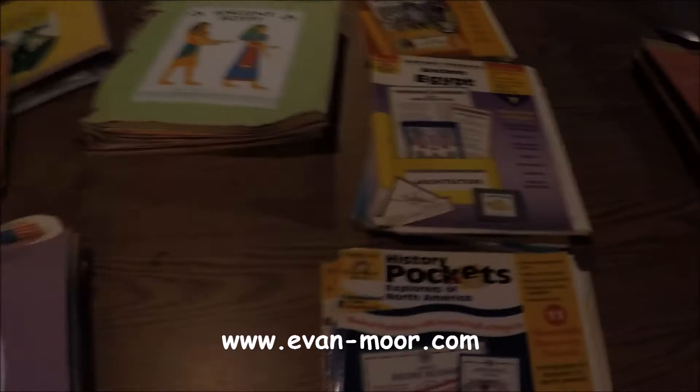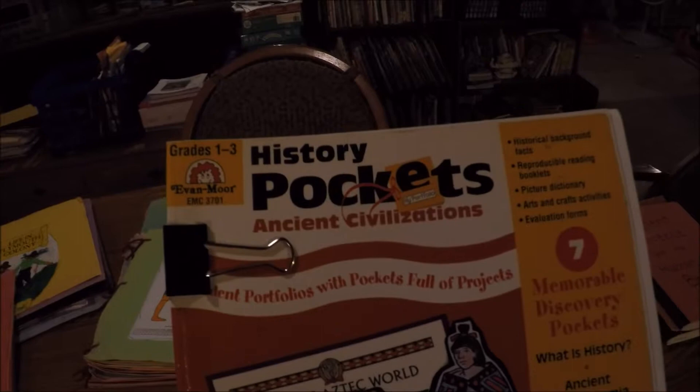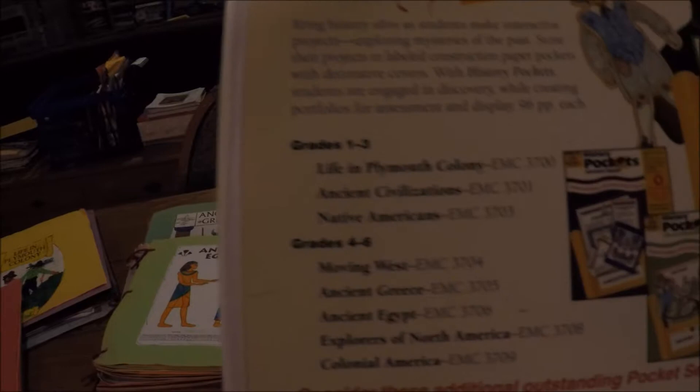Hi, this is my review on one of our favorite history curriculums — the Evan-Moor History Pockets. There are all different kinds of history pockets you can use, some for grades 1 to 3. This one is Ancient Civilizations. On the back it lists others you can use, including Life in Plymouth Colony, Ancient Civilizations, and Native Americans.